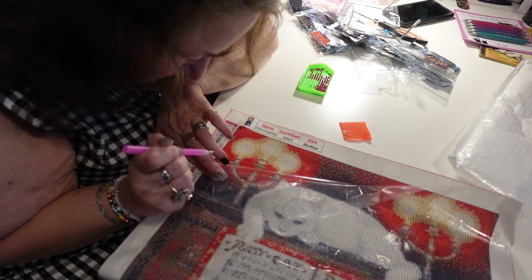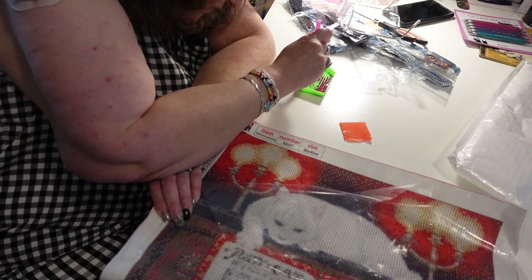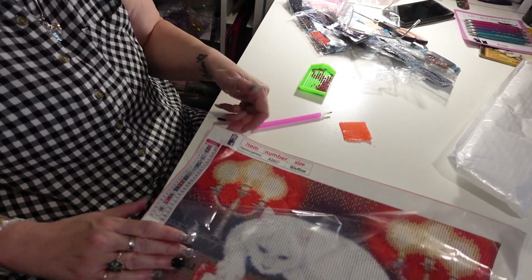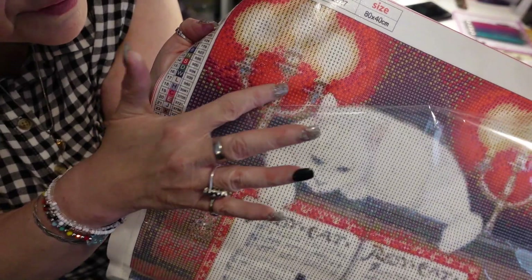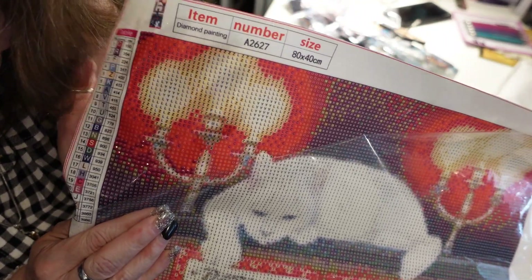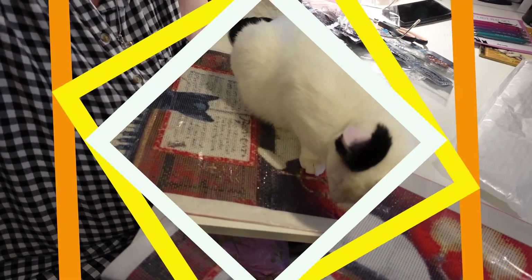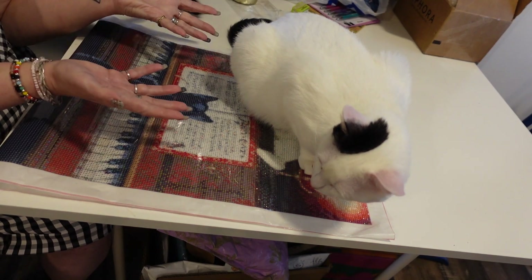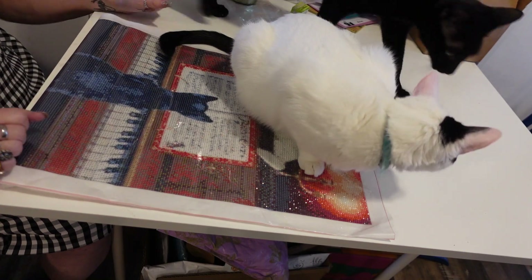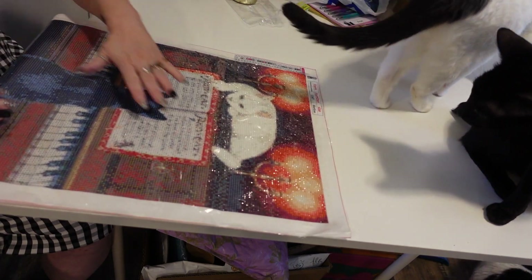I wanted to show you an area where I have a few done. Look how realistic that diamond painting looks — and it moves! Oh, a cat got on the painting — thankfully I had the plastic covering it or there would have been cat hair in the adhesive. I've got most of the diamond painting completed down to here, though I do have at least one color that isn't done yet.